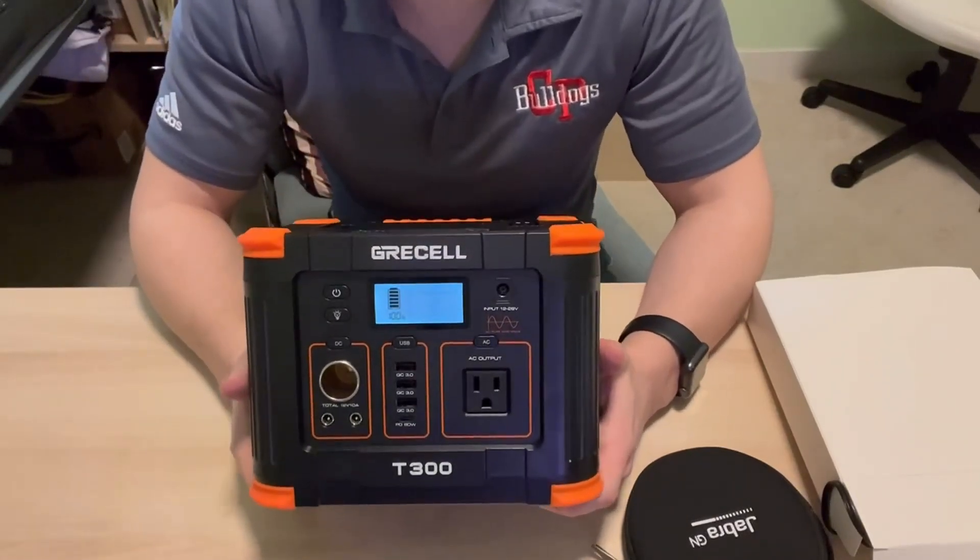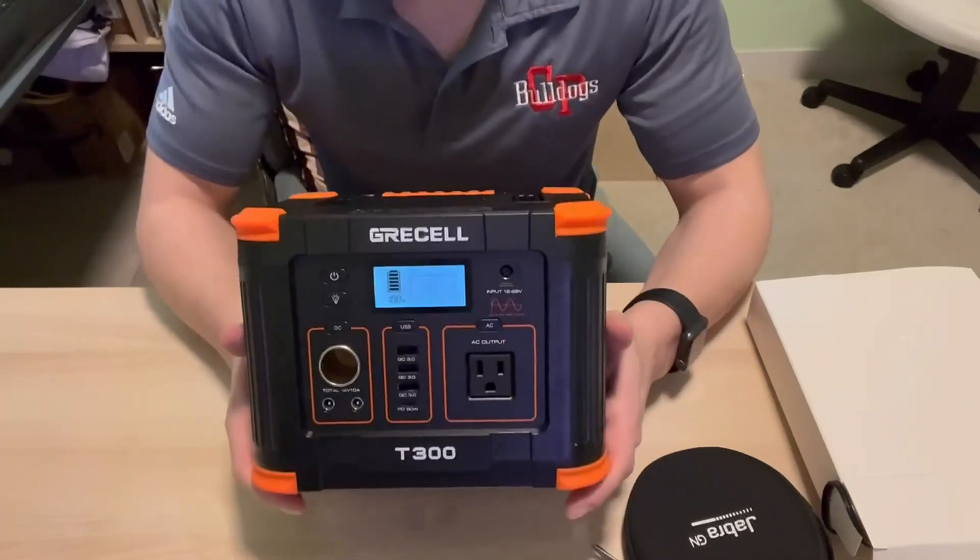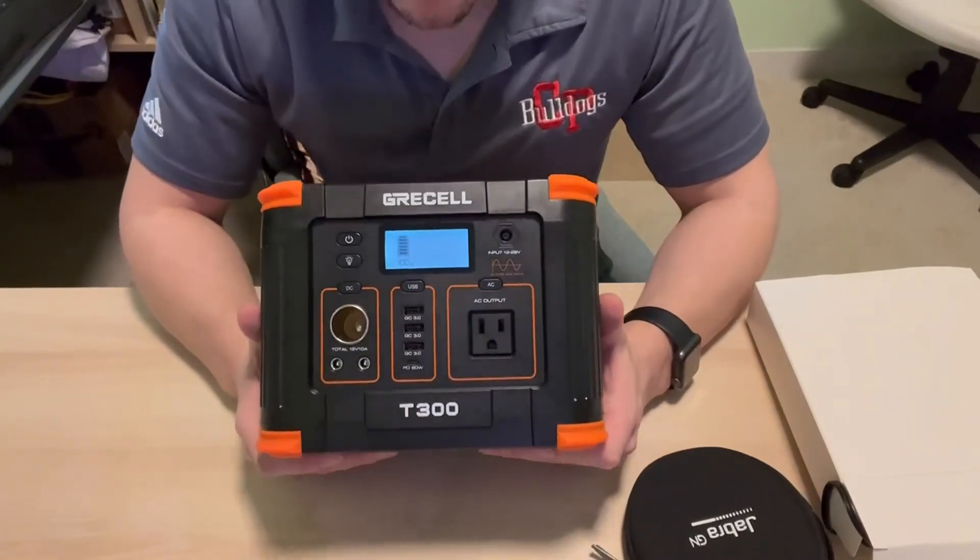It helped us out of a jam getting the kids entertained with their iPads and our phones charged up. Worked out very well for us.